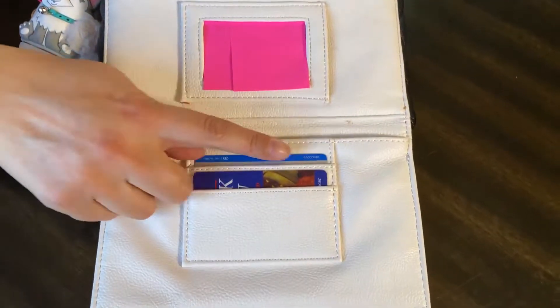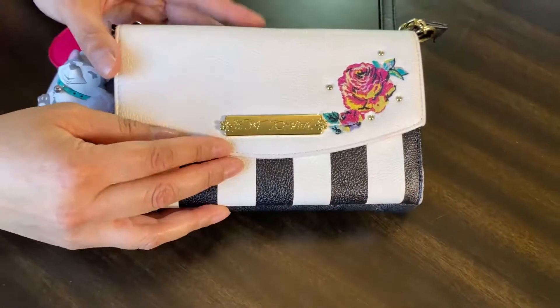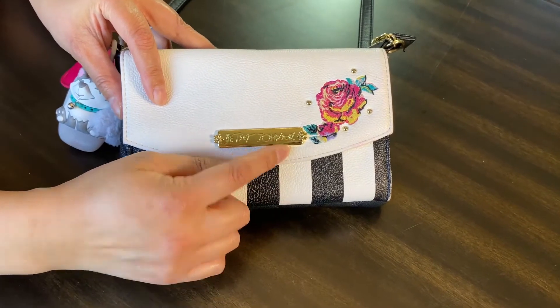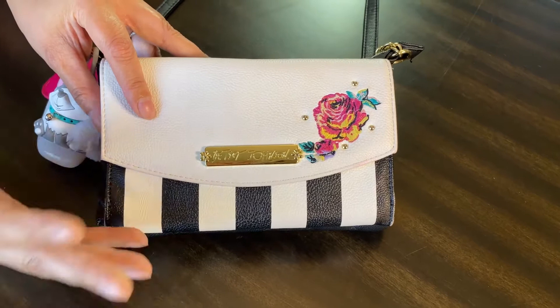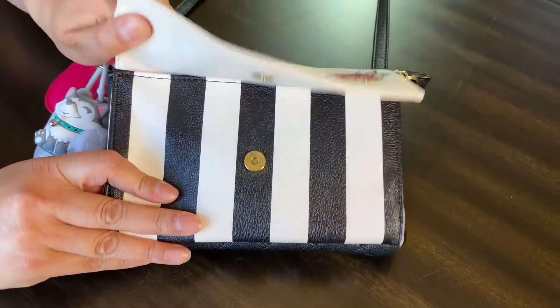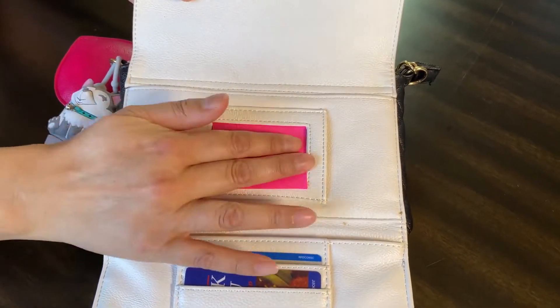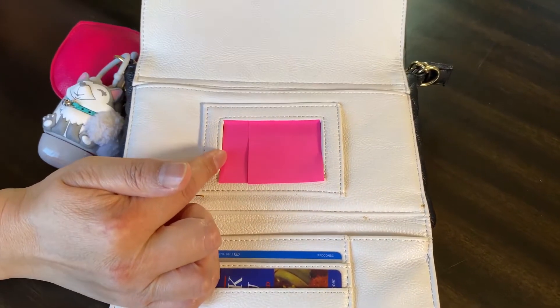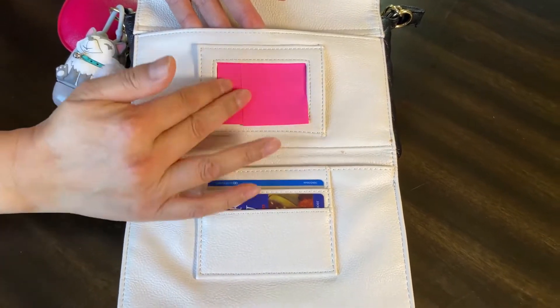When you open the wallet it only has two slots for cards. This is the Betsy Johnson brand — I love her, especially at Ross where it's so much cheaper to get something from her and they have so many different styles. I love the black and white stripe with the hot pink.